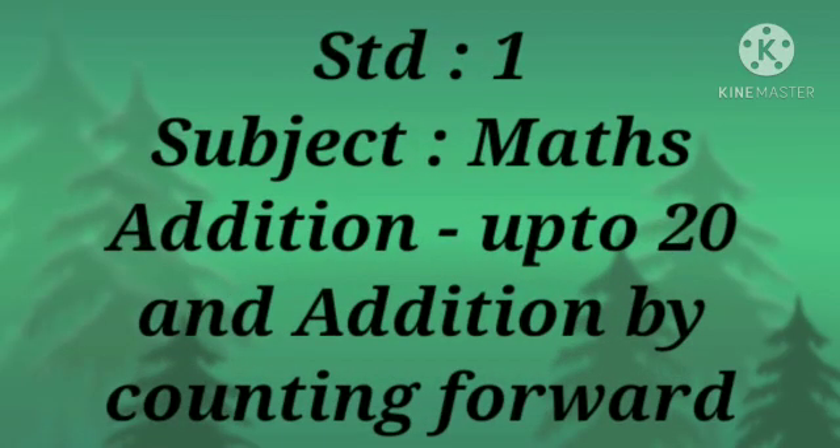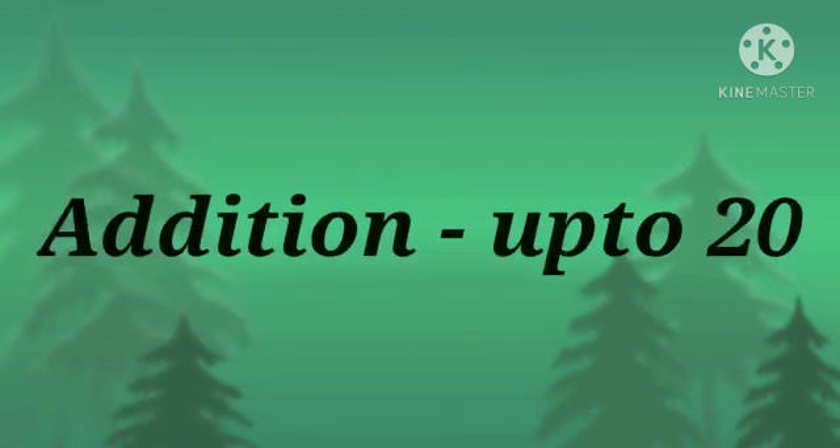Standard first subject: maths addition up to 20, and addition by counting forward. The plus sign is used for addition. Addition means bringing together. 5 cups plus 4 cups.